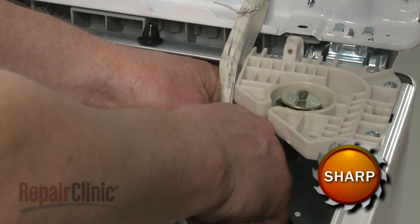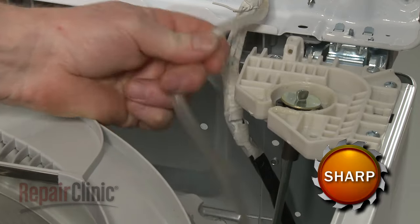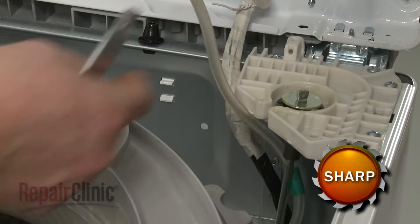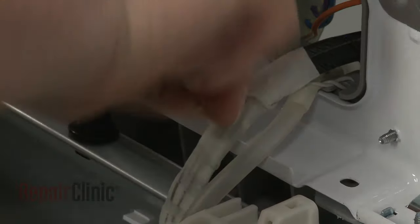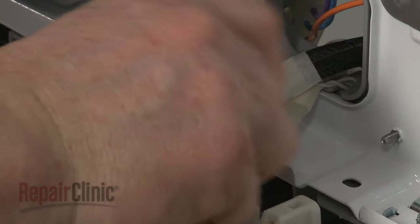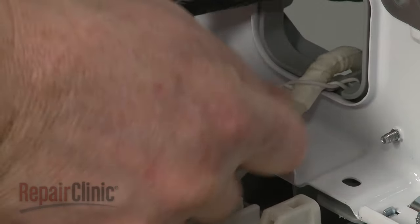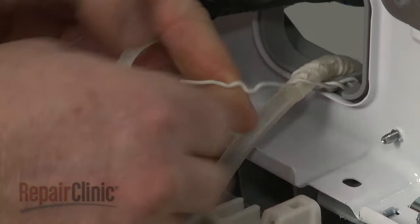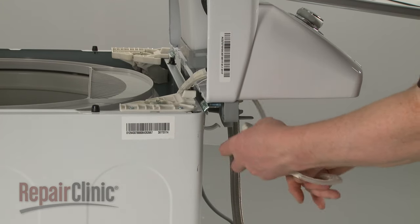Now cut the cloth tape to release the tube from the wire harness. Untwist the upper retaining wire. Pull the old pressure switch and tube free.